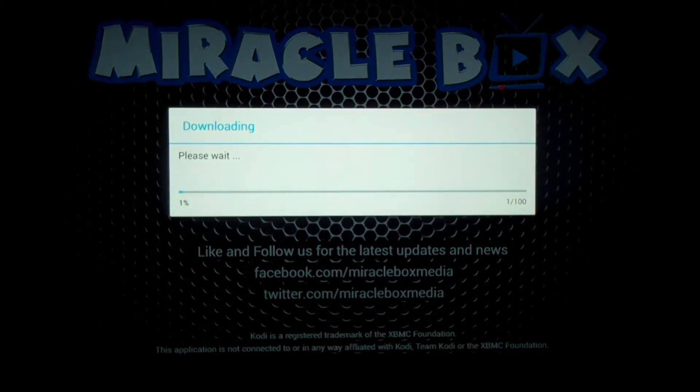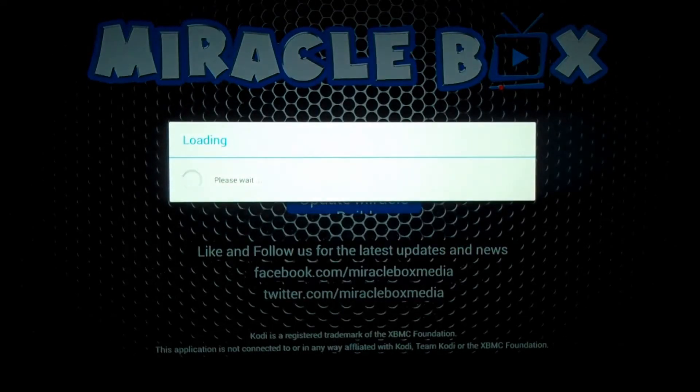You're going to wait for it to download. I'm going to speed this process up for the sake of time so you can see how it finishes. Once you're at 99% it's going to load, and how you know you did it right is that it's going to give you a confirmation that everything loaded. You want to wait for that confirmation.